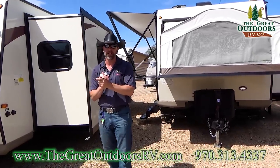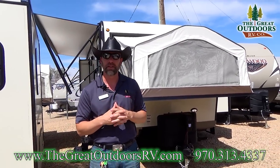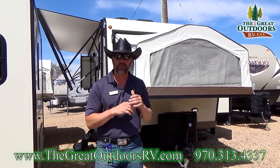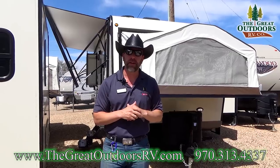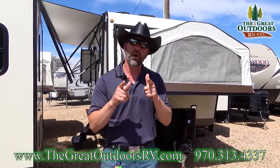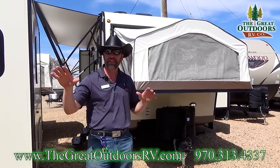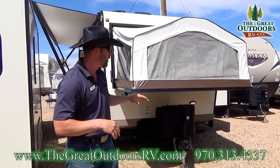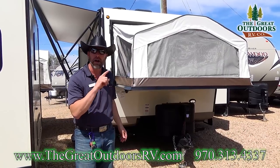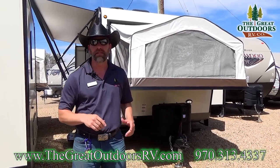Thank you very much for joining me on the 24WS journey. This Rockwood Roo is a fantastic floor plan and I can't wait to show it to you. Come on down to the dealership and just ask for me, or you can reach out by phone at 970-313-4337, or by email at tom@thegreatoutdoorsrv.com. Hopefully I'll be seeing you on my lot very soon.